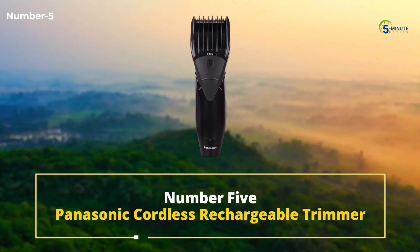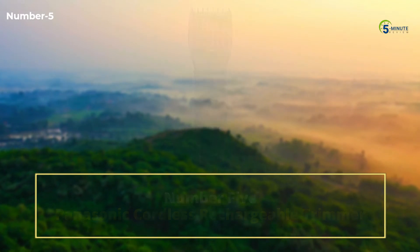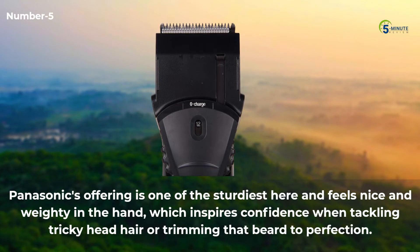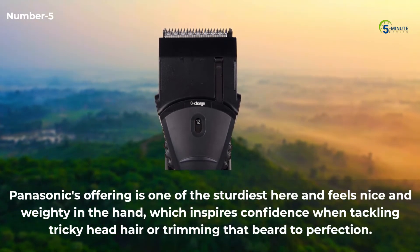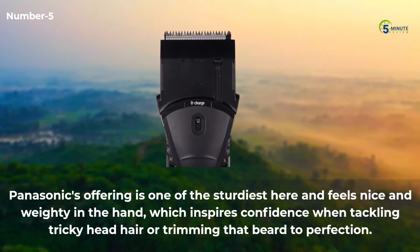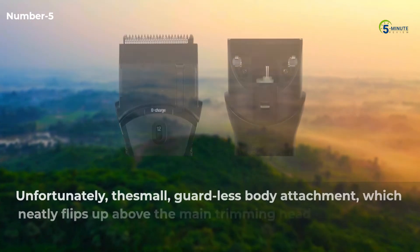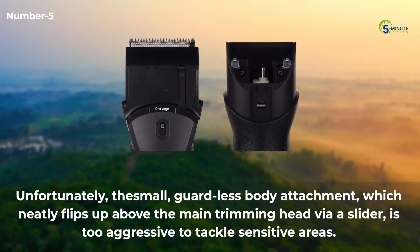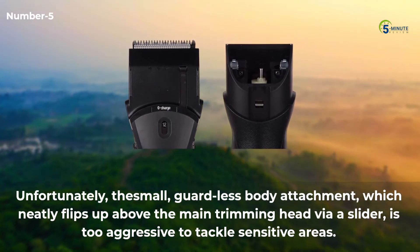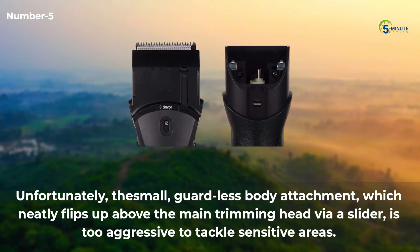Number 5: Panasonic Cordless Rechargeable Trimmer. Panasonic's offering is one of the sturdiest here and feels nice and weighty in the hand, which inspires confidence when tackling tricky head hair or trimming that beard to perfection. Unfortunately, the small, guardless body attachment, which neatly flips up above the main trimming head via a slider, is too aggressive to tackle sensitive areas.